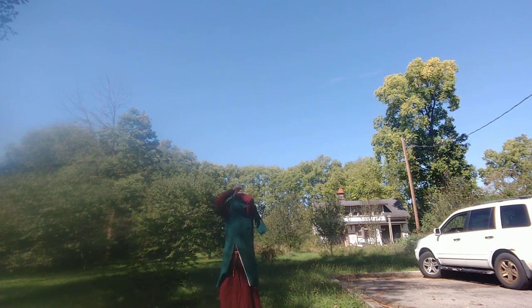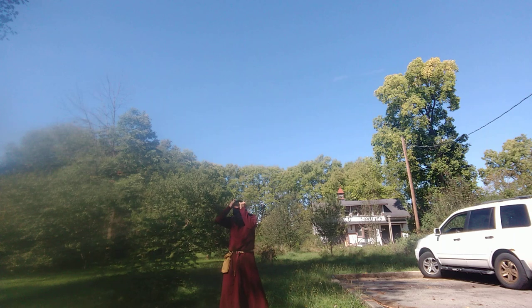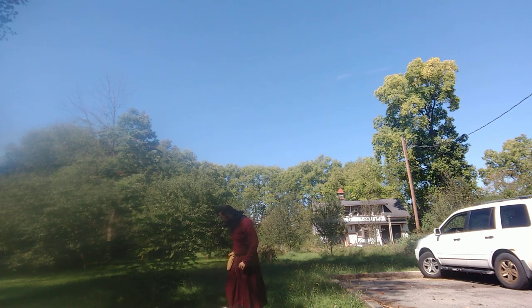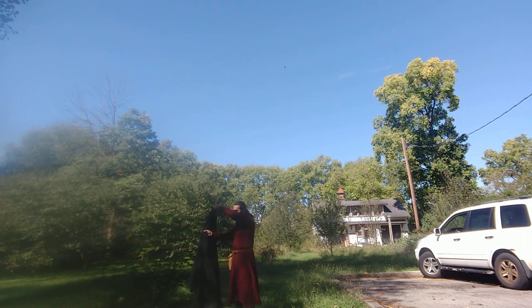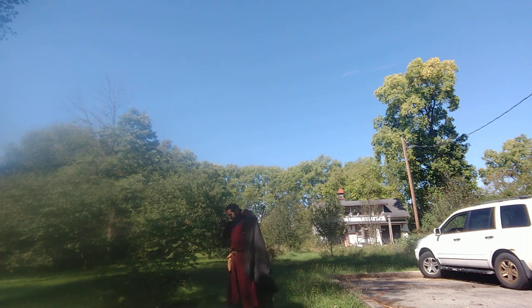If you'll excuse me while I get myself out of this. Settling my hood back into place — the hood can of course be raised for cold weather work. And now I have my cloak: wool with a linen lining. It's been a while since I put this thing on, so give me a second.